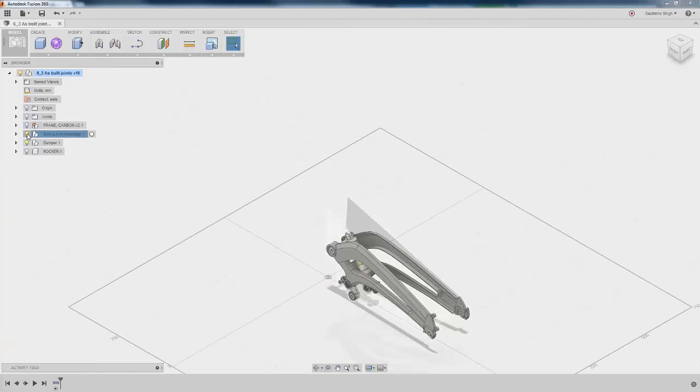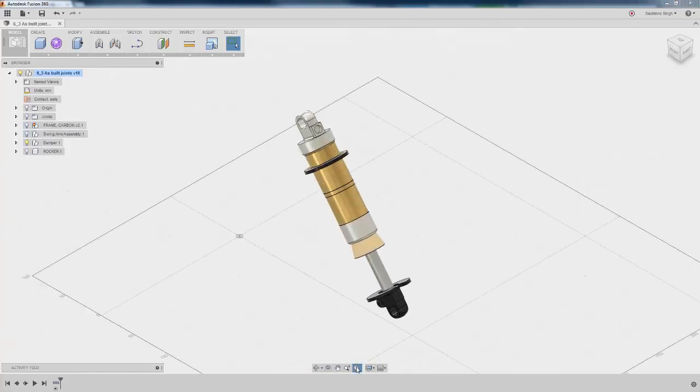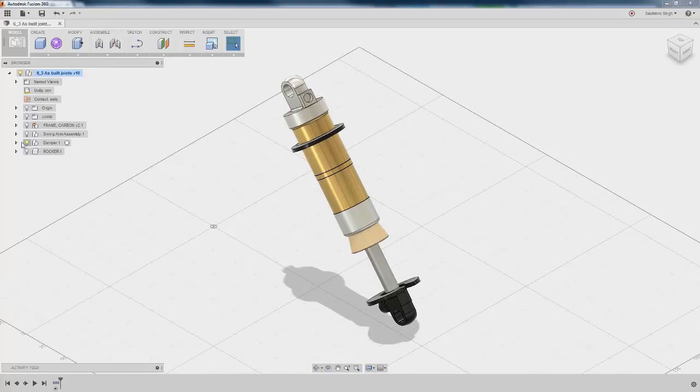I'm going to go ahead and turn off the visibility of the frame as well as the swing arm, because I want to use the damper component in this case to demonstrate as-built joints.